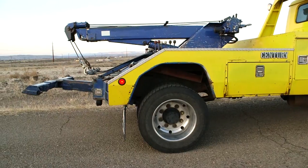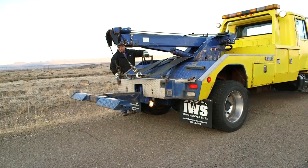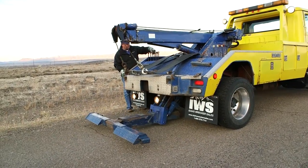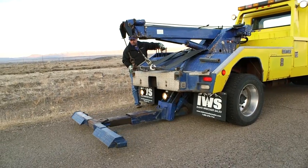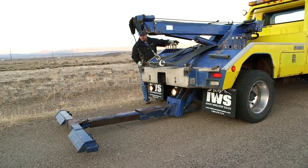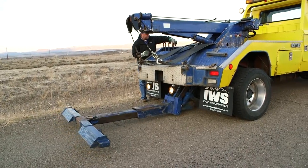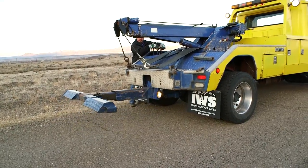As we move around the back, you can notice there's a plug-in jump start kit right there on the side. Marty's going to go ahead and run the wheel lift down. This wheel lift does have tilt on it — it's in good shape. It comes with the 4,000-pound L-arms; you can also add the 6,000-pound optional ones if you want. This will be rated at 9,000 pounds if you use the frame forks.